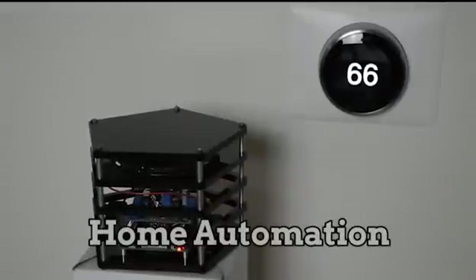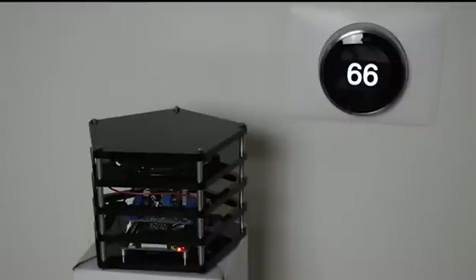Alexa, increase the family room temperature by 5 degrees. Setting family room heat to 71.